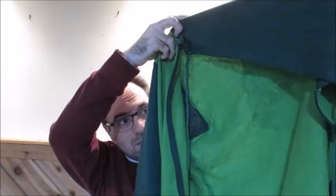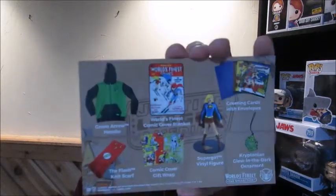First, we had our amazing Green Arrow hoodie, which I absolutely love. Next, we have our World's Finest Comic Cover Blanket, greeting cards with envelopes, the Flash Knit Scarf, the Comic Cover Gift Wrap, the Supergirl vinyl figure, and the Kryptonite glow-in-the-dark ornament. I'm really impressed with this box. The bigger items are really cool. The hoodie is awesome, the blanket's really cool, I love the Supergirl vinyl figure, the ornament's a nice touch, and you can always use cards, gift wrap, and a scarf around this time of year. Another awesome box, CultureFly — I love this box.